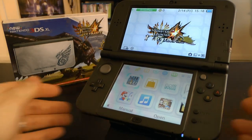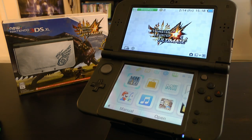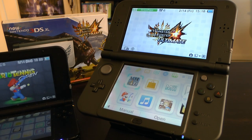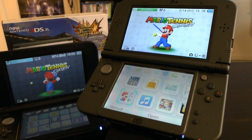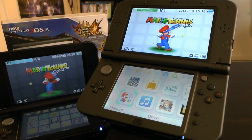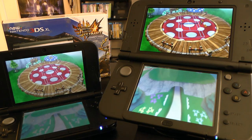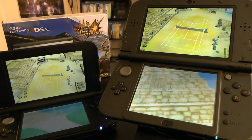For those of you that enjoy speed and don't like loading times — the processing speed of the new 3DS is much better than the original. I have the original 3DS XL right over here, and we're going to boot up an older game, Mario Tennis Open, to see how long it takes each system. One, two, three! And you can see the new 3DS is faster than the original 3DS XL.